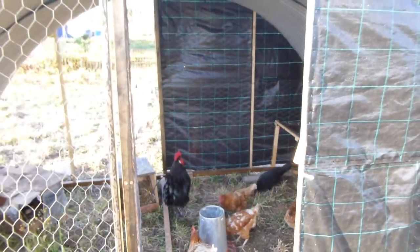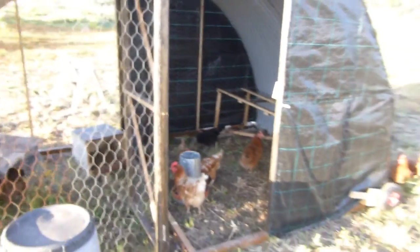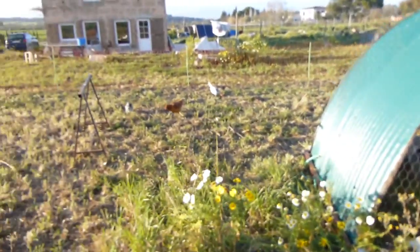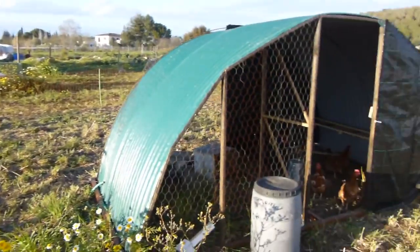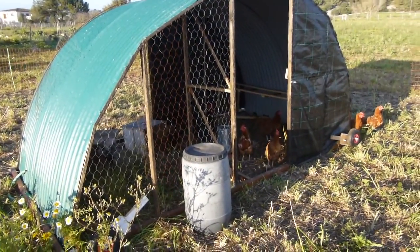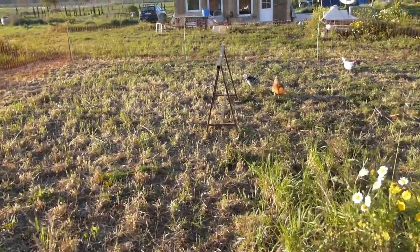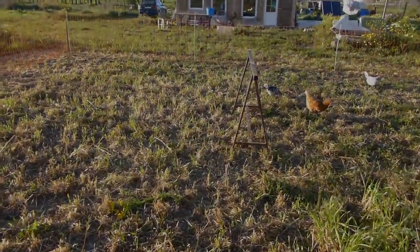They have a nice roost for them to get on at night, and I just come and close it in with this door on the front. I'm going to try in the future not closing them in — we don't really have many predators here. The fencing is more to control them, to keep them in a certain area and then move them on, and also to protect them from the dog.